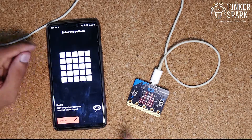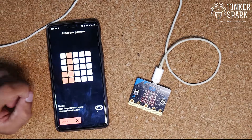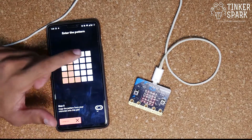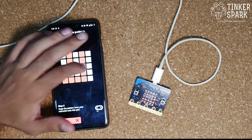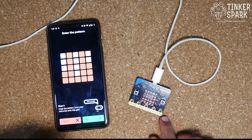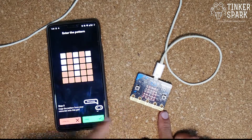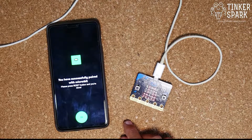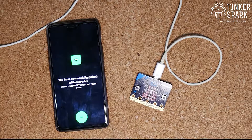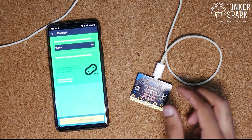Now enter the pattern shown on the micro:bit. The first row is two columns high, the second row is five columns high, the third row is one column high, the fourth row is five columns high, and the last row is three columns high. Once the patterns match on your screen, click Pair. The app uses Bluetooth to find the device, and there we go — the micro:bit is successfully paired! You can press the reset button now and you're done.